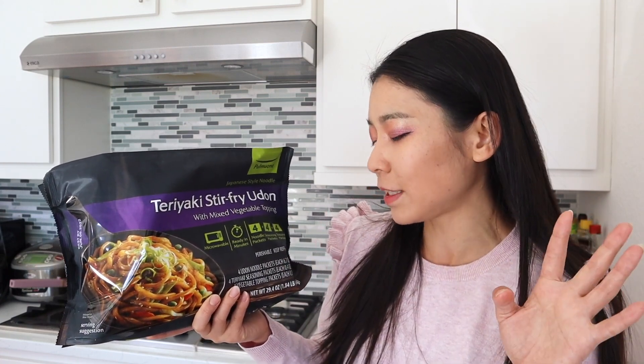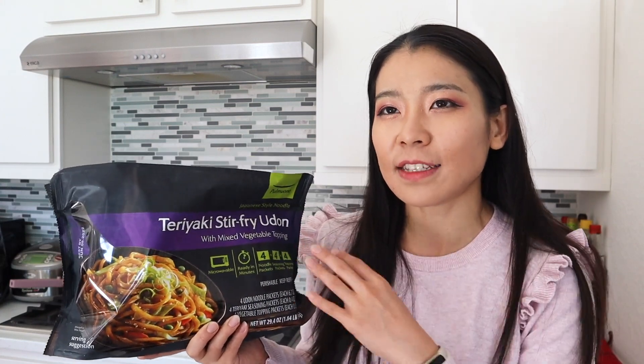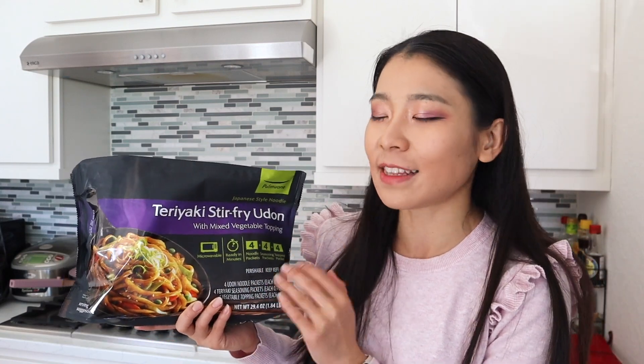It says this one is microwavable and ready in minutes. It has four noodle packets, four seasoning packets, and four topping packets. Previously I reviewed another Japanese style tonkotsu ramen from the same brand and that one tasted really really good. So when I saw a different item from the same brand I wanted to try it, because honestly not a lot of teriyaki stir-fry udon noodles from Costco are good — so the challenge is on.